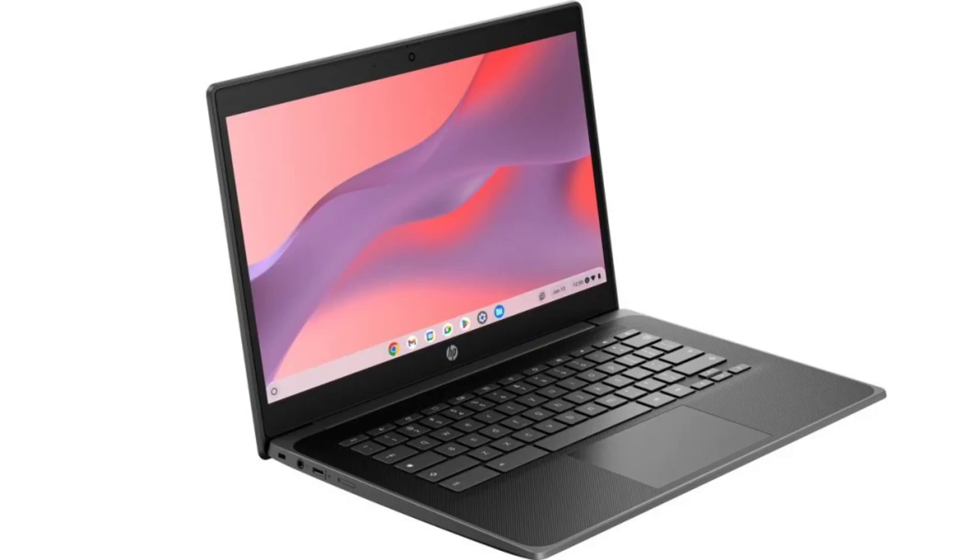The HP Fortis G11 rugged 14-inch Chromebook has been unveiled. It is among a raft of HP Chromebooks announced on January 11, 2024. The Fortis G11 is a rugged Chromebook with a 14-inch display. It comes with solid internal features for enhanced productivity and also offers rapid charging of its battery.